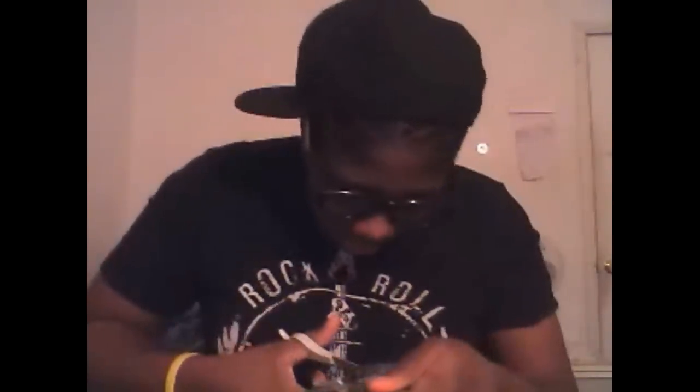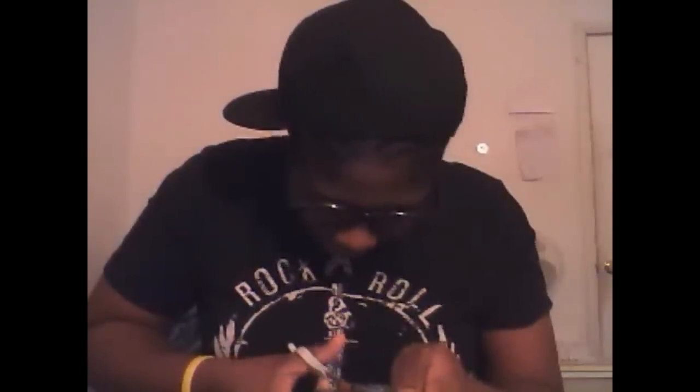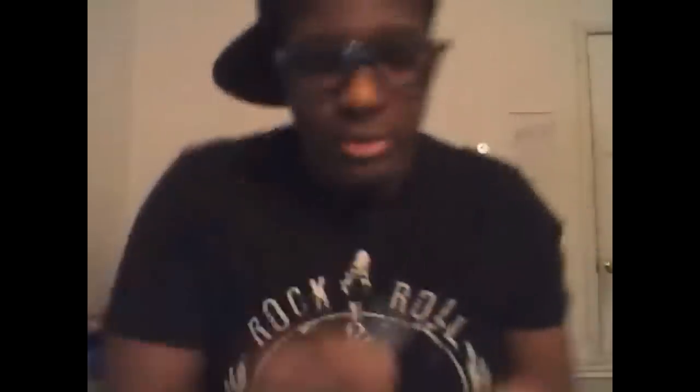There we go. Just cut it out. Here we go. Here's your rough make of your pick.